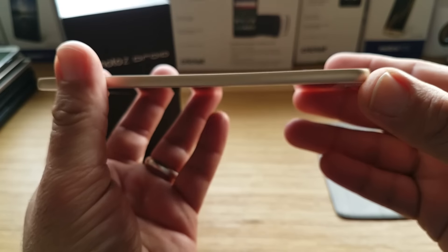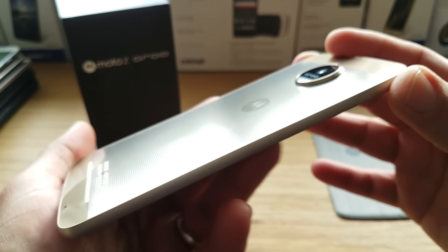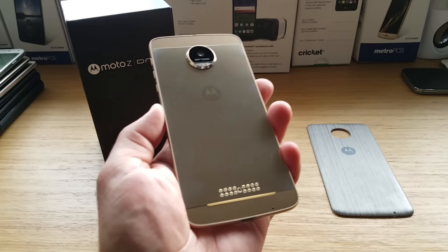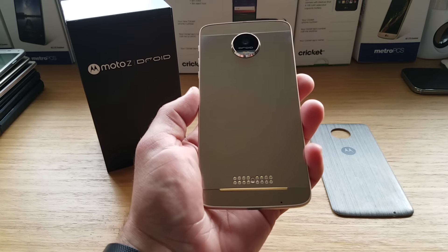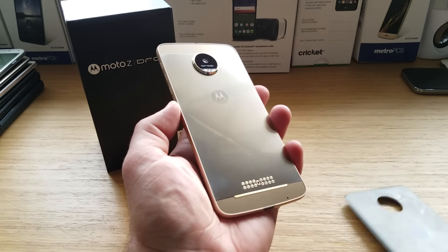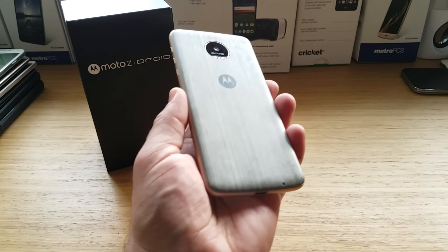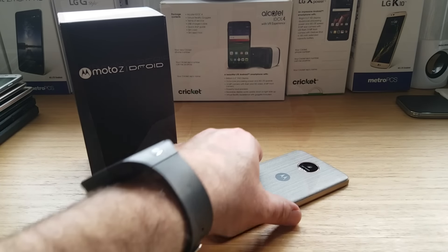Take a look at how thin this device is — this is supposedly the world's thinnest premium smartphone, made from military aircraft-grade aluminum and stainless steel. Those connectors at the bottom are for your Moto Mod, which I'll do a separate review on. This device also has a 2600 mAh battery.